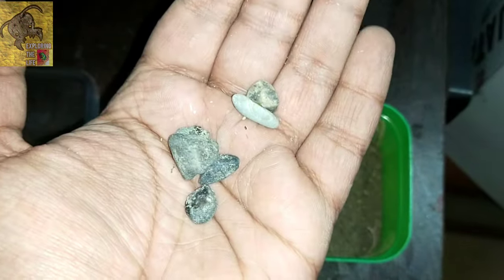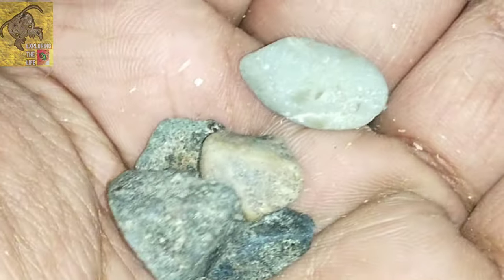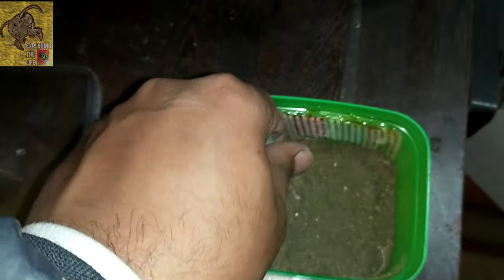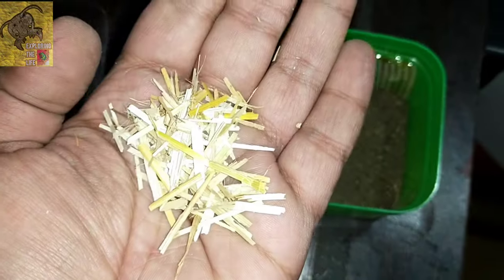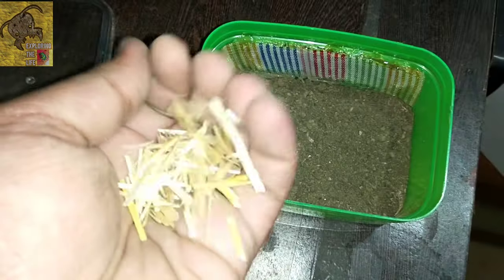Put some stones to make a spot for the hide, just like this. Now sprinkle some husk, which is also a good water absorbent.